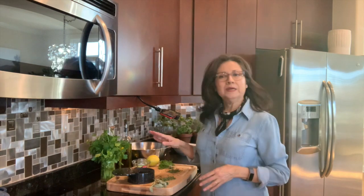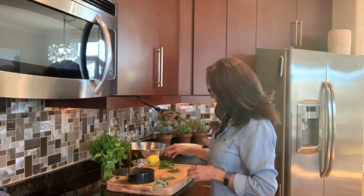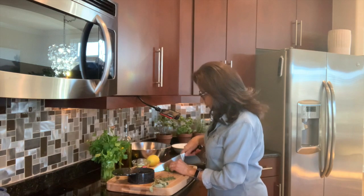I have fresh parsley, fresh thyme, and fresh sage, and what I'm going to do is chop them finely.